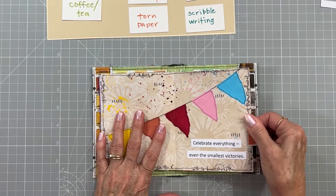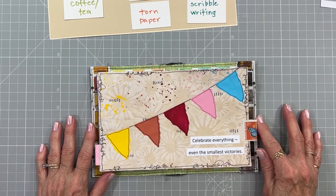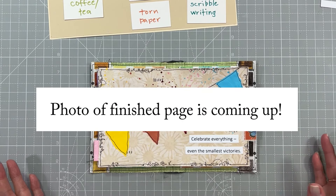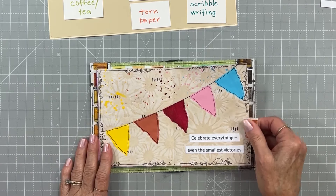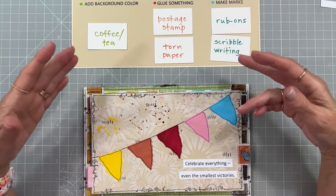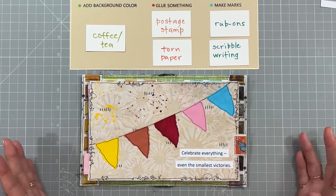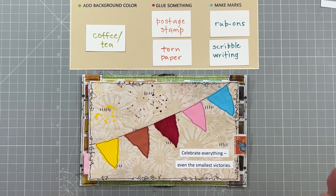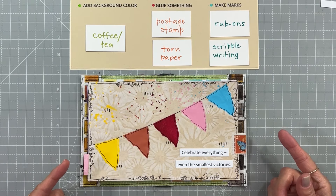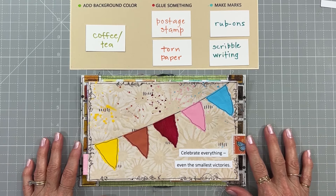The pink that shows over here blends with the pink over here, so it's all good! I've now used everything: coffee or tea, postage stamp, torn paper, rub-ons, and scribble writing. I hope you guys have as much fun as I just had playing with paint. These prompts cause us to continue to create beyond what they call for, and I love that — it brings out creativity we may not have thought of. I hope you enjoy creating whatever comes to mind, and I'll look for those in the Mixed Media Morsels Facebook group. Have fun everybody, and we'll see you again soon — take care, bye bye!